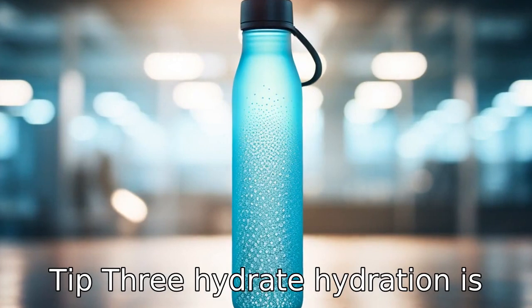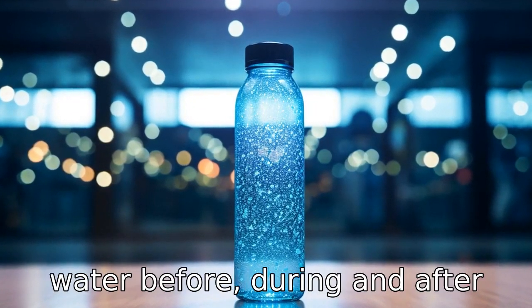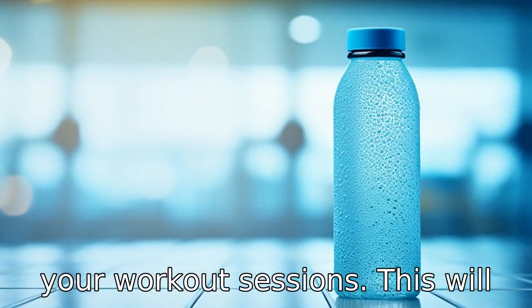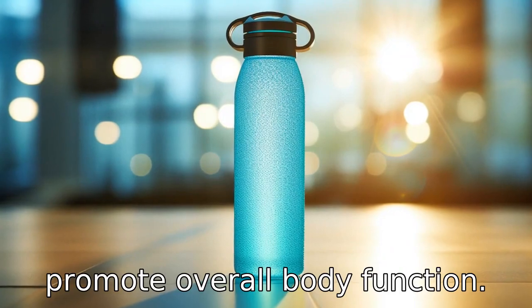Tip 3: Hydrate. Hydration is crucial during workouts. Make sure you are drinking enough water before, during, and after your workout sessions. This will help maintain energy levels, prevent muscle cramps, and promote overall body function.